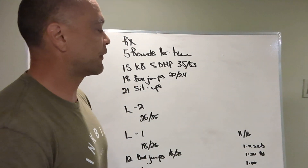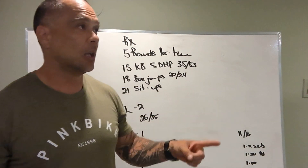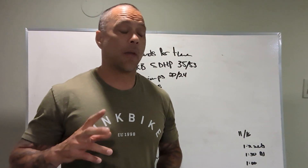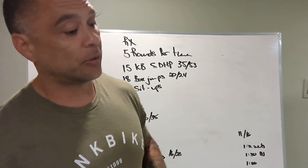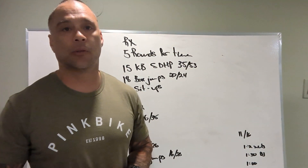A couple of things to think about for this workout: we want to be between nine and 16 minutes, which means we want to do the kettlebell sumo deadlift high pulls in one or two sets, the box jumps in a minute and a half, and keep the sit-ups to a minute.